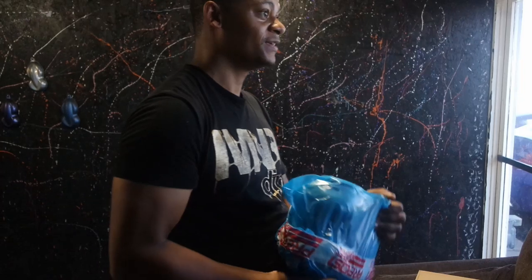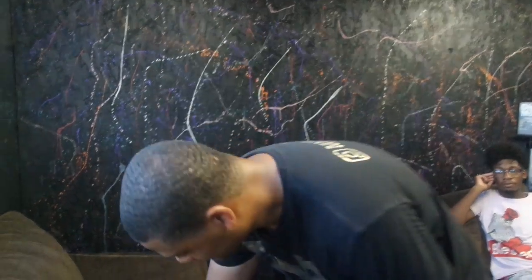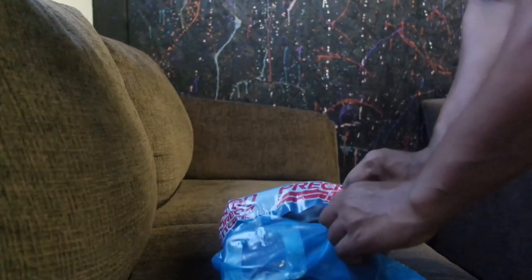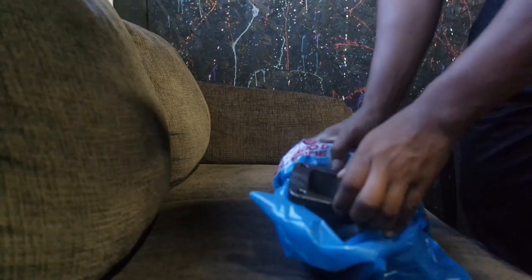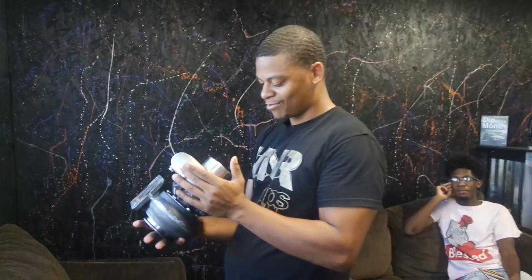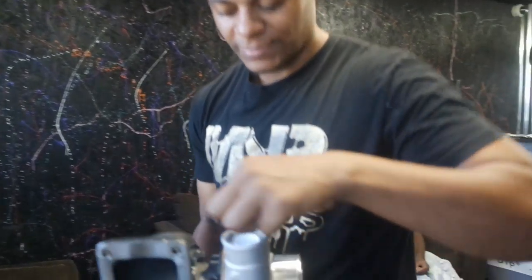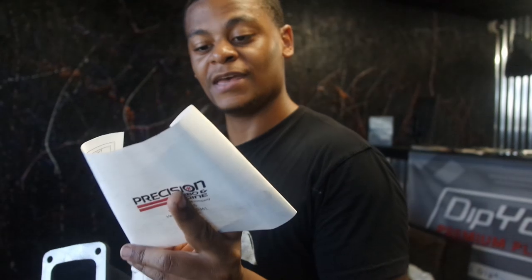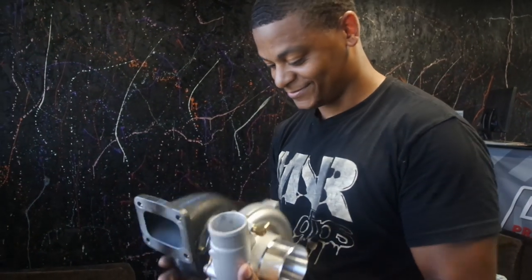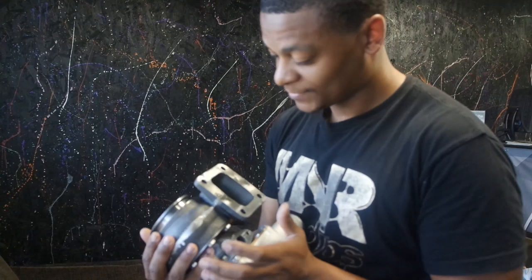Brand new in the plastic, baby. Let's open this up — be careful with these. You smell that? Smells like horsepower. Brand new. It came with a registration book, and I'll be honest with you, it ain't much.